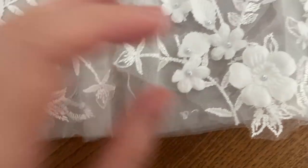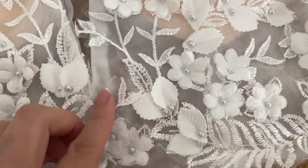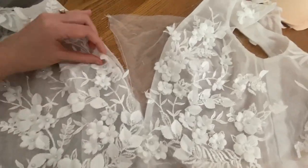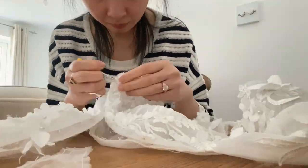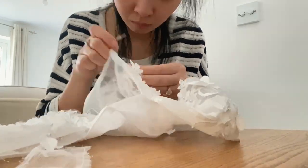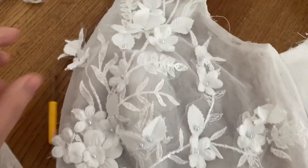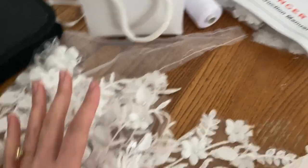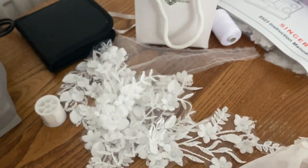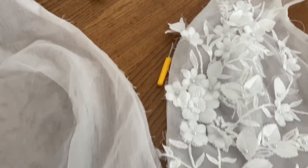Once I'd ripped out all the seams from my previous alteration, I then ripped out the side seams of the actual dress and the seams that connect the bodice to the skirt, leaving me with the front and back panel. I then decided to remove all the florals and appliques that were sewn onto the dress because I didn't want it to be bulky — I wanted to do it right. I used a seam ripper to manually remove them all.